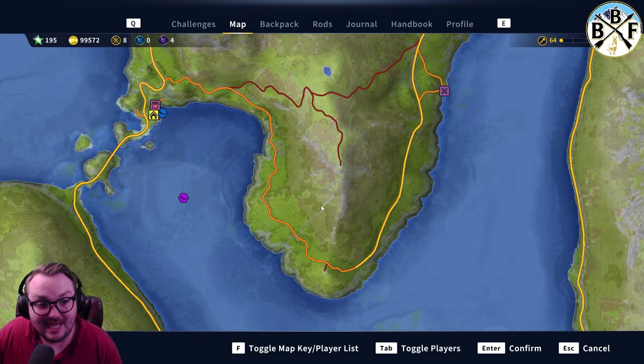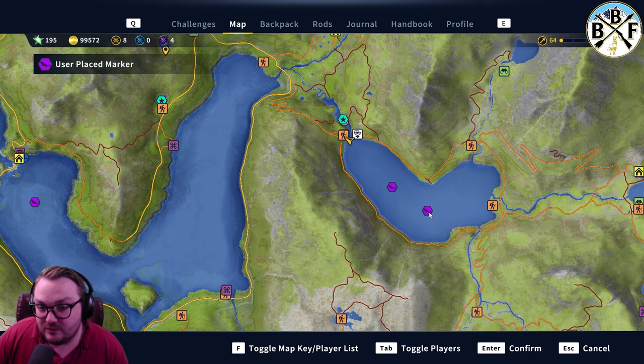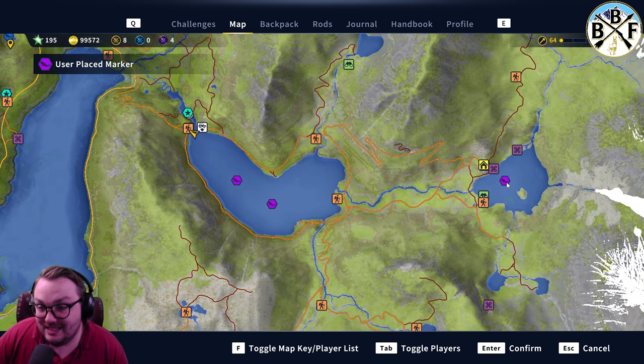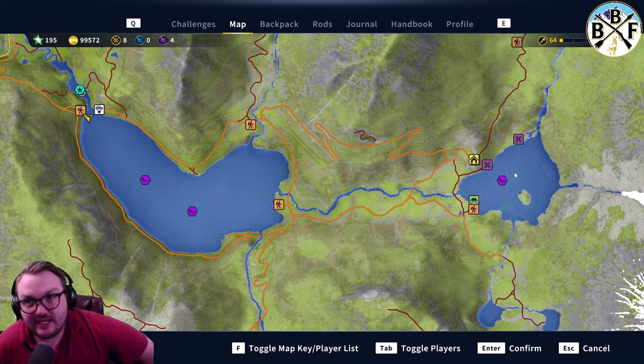For locations, the first place I caught him was right here. You can also catch him here, here, and here — this last spot is where I caught him most recently. Those are the known locations.